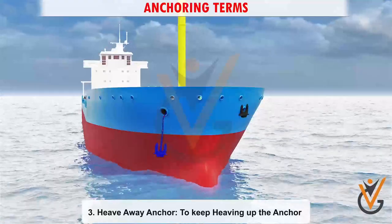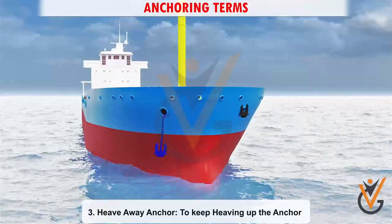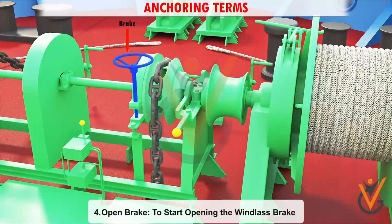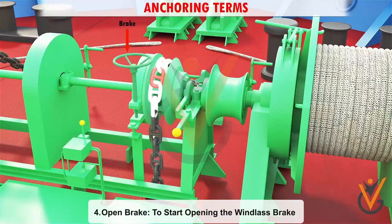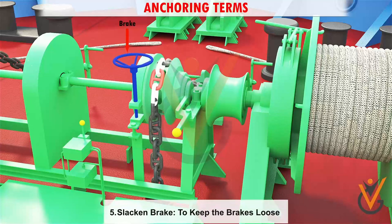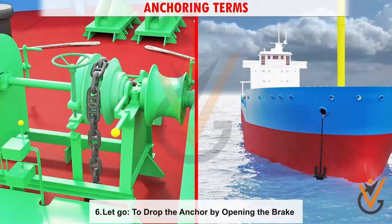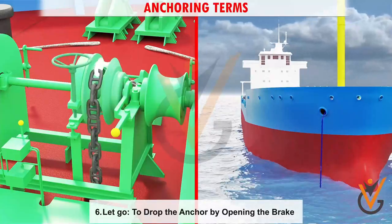3. Heave away anchor: to keep heaving up the anchor. 4. Open brake: to start opening the windlass brake. 5. Slacken brake: to keep the brakes loose. 6. Let go: to drop the anchor by opening the brake.